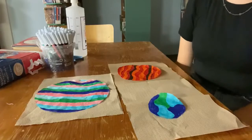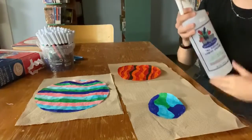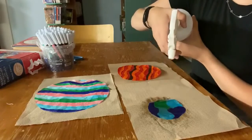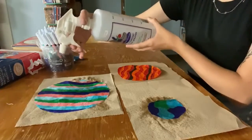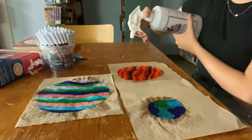Alright, so once you're done coloring your planets, you can go ahead and, using the spray bottle, start spraying them with water. You don't want to make them too wet, but just enough to get the ink spreading.